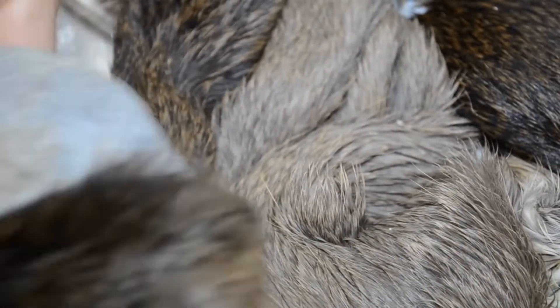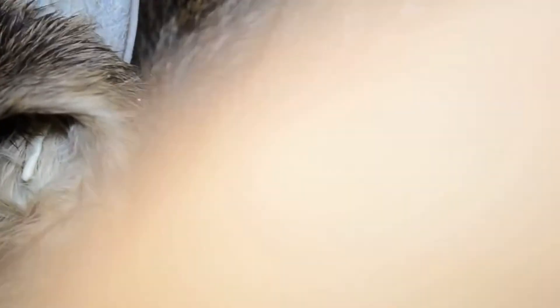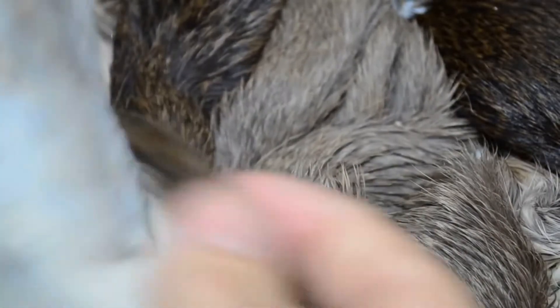As someone who started his career in a tannery — I actually wanted to be a taxidermist, but they put me in a tannery.